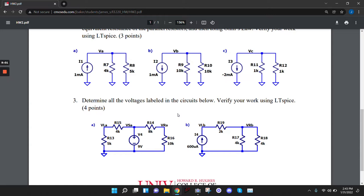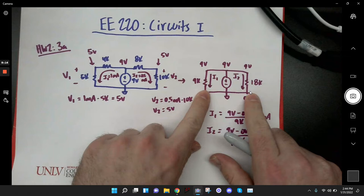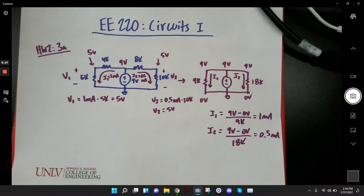A student asks how this problem differs from a parallel circuit where you treat it as two different loops. The instructor confirms: these two resistors are in parallel. You could combine them using the parallel equivalent resistance formula. For parallel resistors: they share two nodes and have the same voltage across them. These two resistors both share this node and both share ground, so they're connected in parallel.